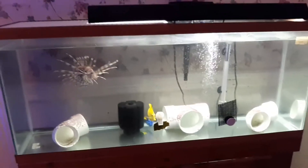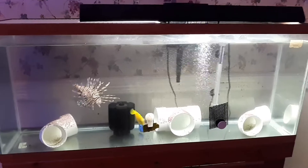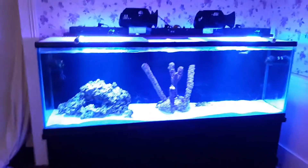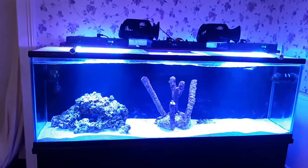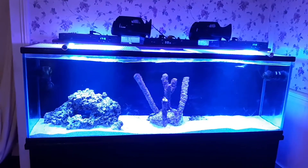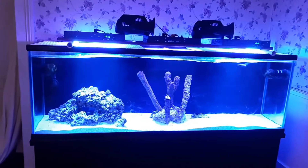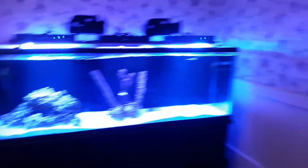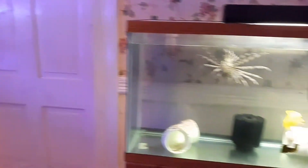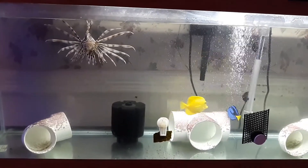This is a 55-gallon tank that these three are in at the moment — this is not their permanent tank. Their permanent tank is over there: the 125-gallon tank, which I ended up taking all the fish out of temporarily. They will all be going back in there, and it's time for them to go back in. They are very well-behaved tank mates.